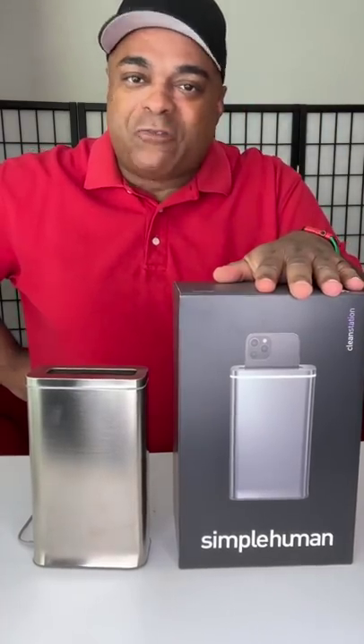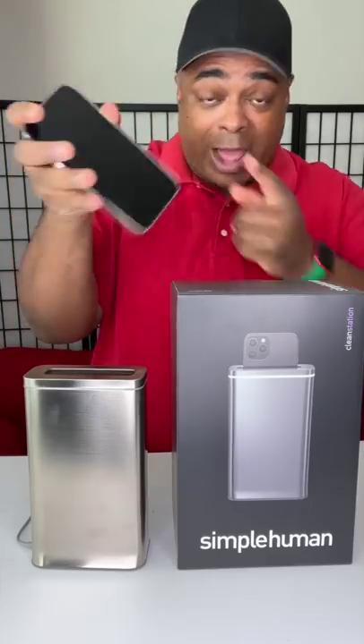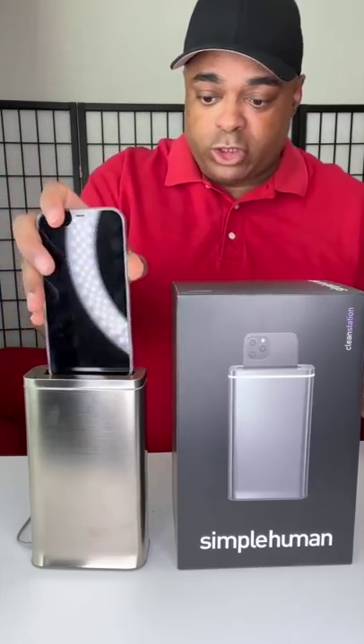I spent $200 on a phone cleaner and basically this is how it works. You got your phone — I have the case on too, right? Just put it in there. It's like a toaster, and it cleans your phone.